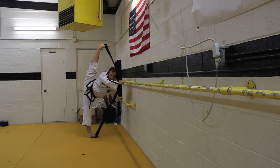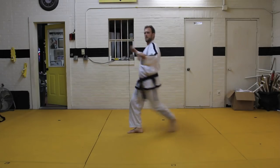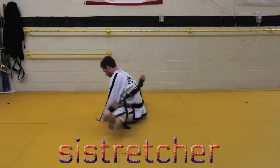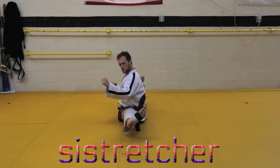Kicking high has never been this reachable. Use the Psy Stretcher and get your kick super high. Separate your legs really far apart.